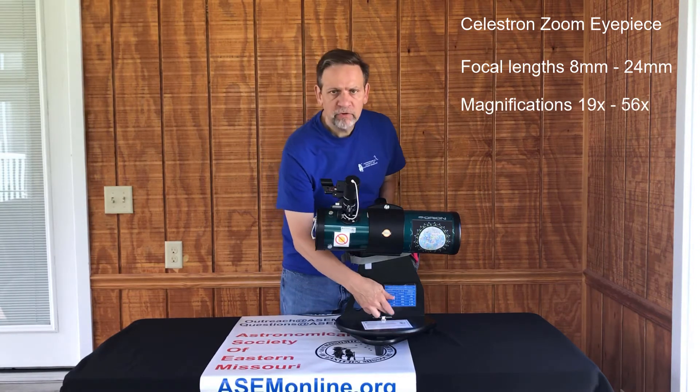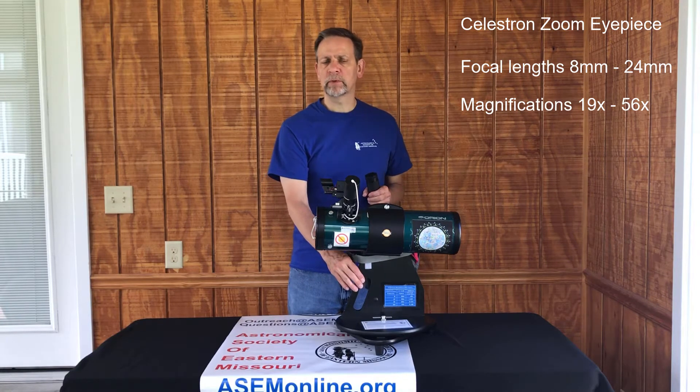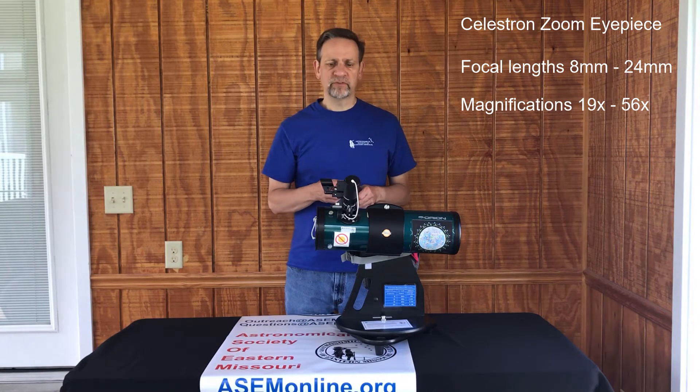There is a chart here on the telescope that will tell you that if you're at 24mm, you're at 19x, and as you turn it up to 8mm, then you've increased it to 56x.